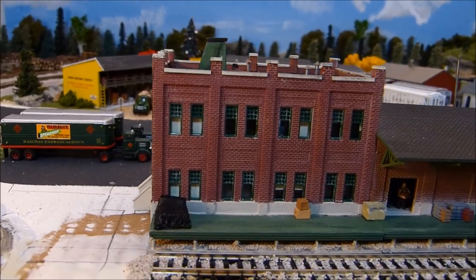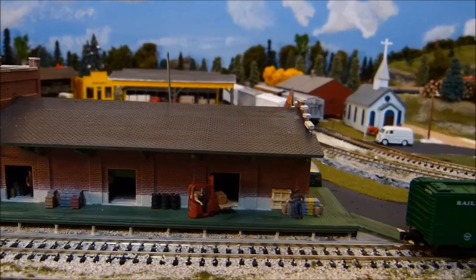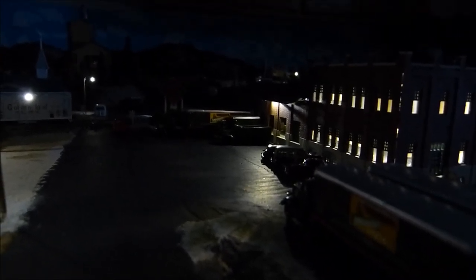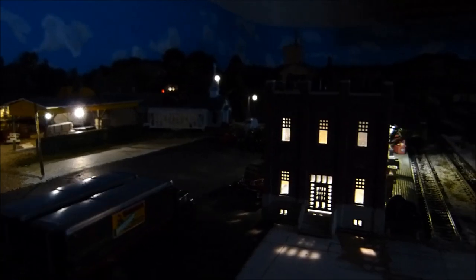There's another angle. This kind of gives you an idea of what it looks like at night. You can see what's going on in those doors. And this is the other side, the loading dock area. I suppose I could have put more lights in there. I have one on each side of the building underneath the overhang. That's what it looks like with my lumber yard in the background.